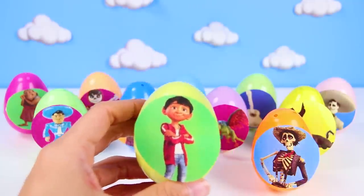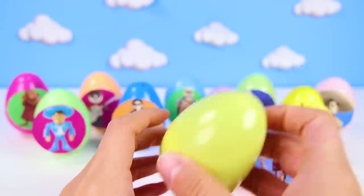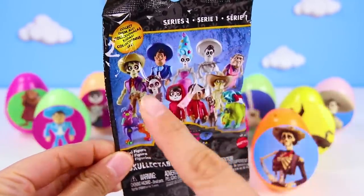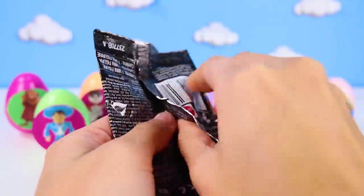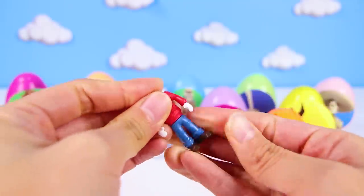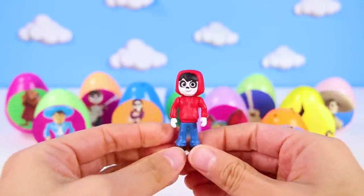This time, it's Miguel! Miguel is the main character in the movie. He loves music so much! I hope we can find one of his missing things in here! Wow, it's a Coco blind bag! That's the best! I love blind bags! Someone who wears blue jeans and a red jacket? Oh wait, I already know who this is! Yes, it's Miguel! Miguel was in the Miguel egg! That's so funny!